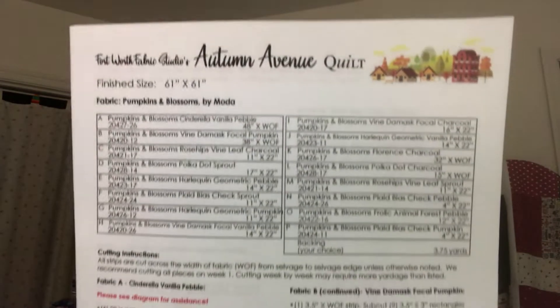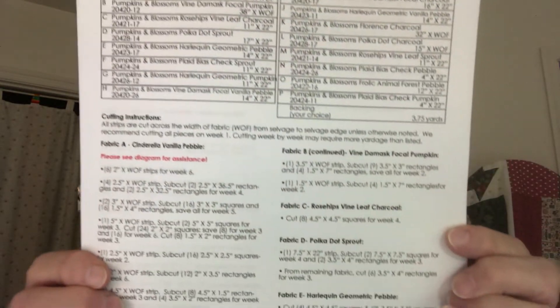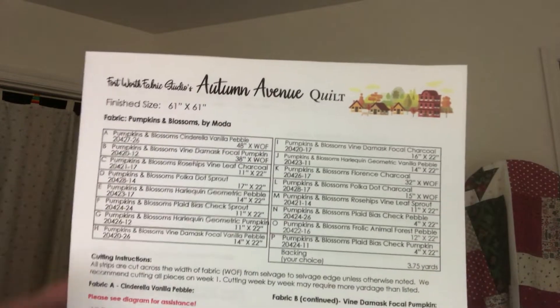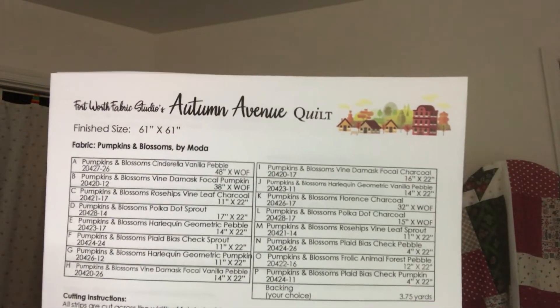Hi, Kathy here from Kathy's Cute Creations. Today is the day to begin our Autumn Avenue Quilt Along from Fort Worth Fabric Studios. That's the first sheet you should be looking at — well, actually the second sheet. But if you're going to go through and make up all your colors and need your sizes, that's what you need to be looking at if you're choosing your own fabric.